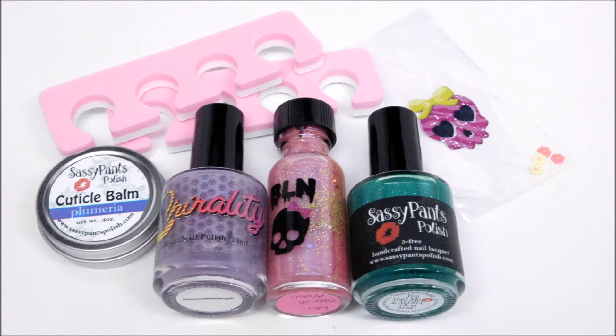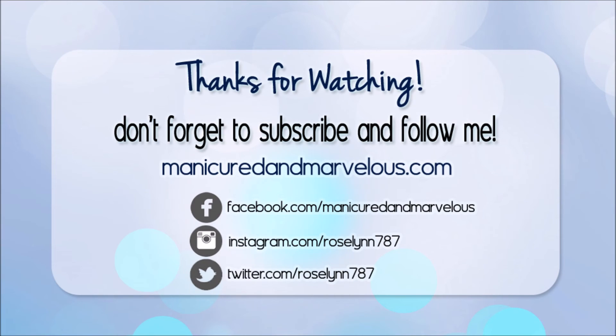And that, you guys, is the Laid in Hawaii box by Sassy Pants Polish and Friends. Personally, this isn't one of my favorite boxes from this series, but it still has a lot of nice things like the cuticle balm and two of the three polishes. It's unfortunate that the third one spilled, but I did talk to both makers and they assured me that none of the other boxes had any bottles spilled — so at least that's good to hear. The Laid in Hawaii box is now available for purchase; you can find all links down in the description box. Don't miss out because these are limited. Thanks so much for watching, you guys. I hope you enjoyed this video — be sure to subscribe, leave a thumbs up, and a comment. Thanks, bye!